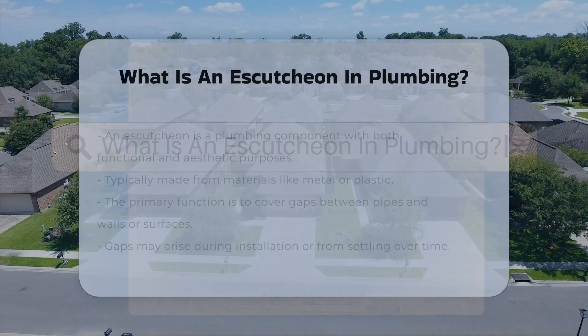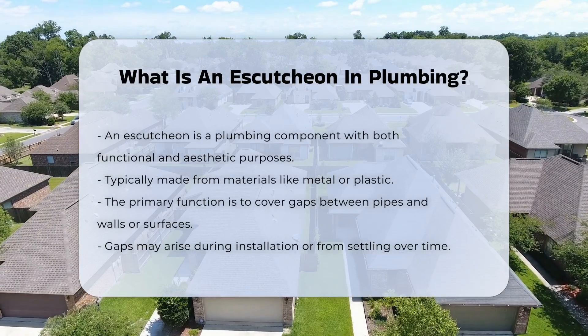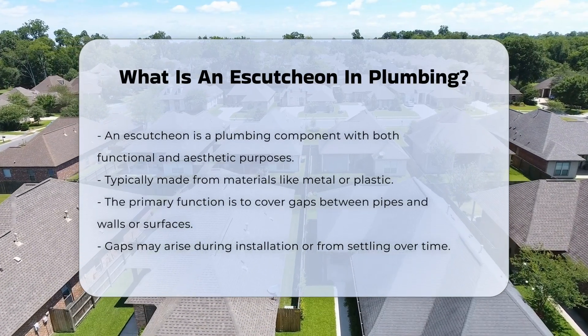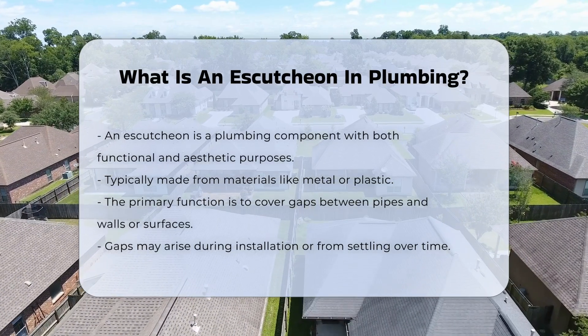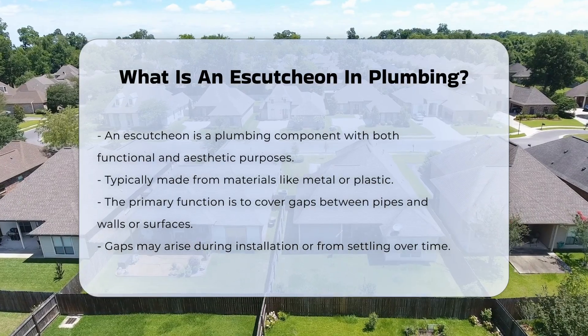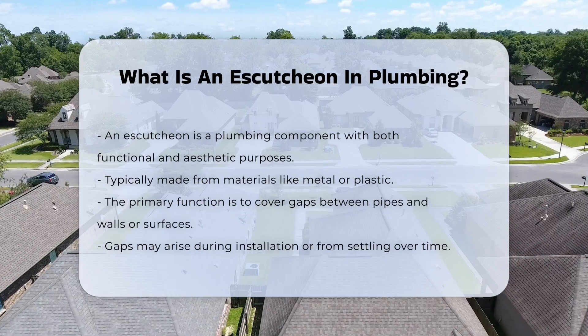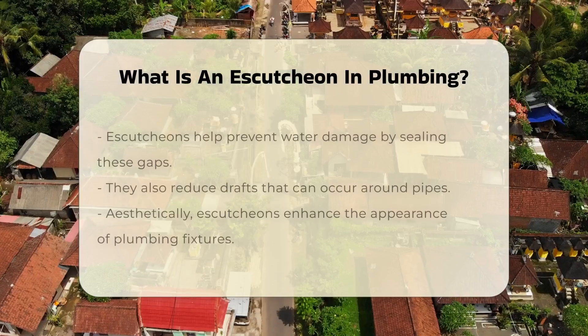An escutcheon is a component commonly found in plumbing systems. It serves both functional and aesthetic purposes. This item is typically made from materials such as metal or plastic. The primary function of an escutcheon is to cover the gap between a pipe and the wall or surface it penetrates. This gap can occur during installation or due to settling over time.